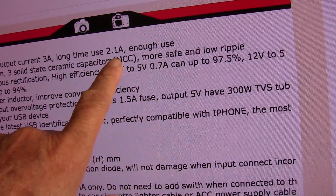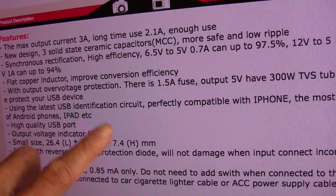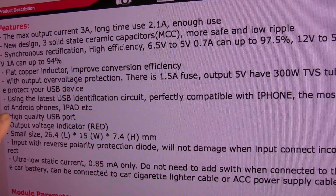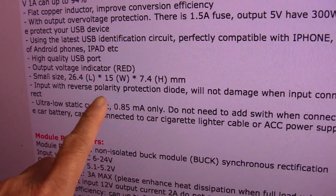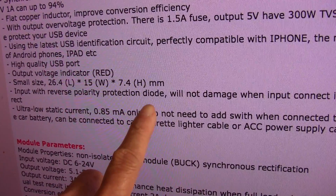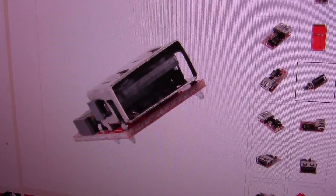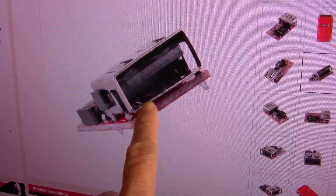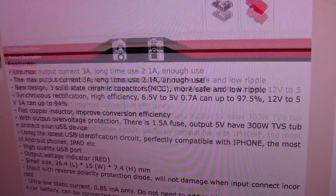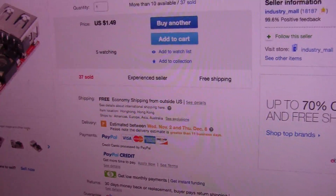That's why I'm looking for something that can output 2.1 amps, and this buck converter seems to be able to do that. It also has input reverse polarity protection, which is good because on the board itself there's no marking — at least for the one I got.